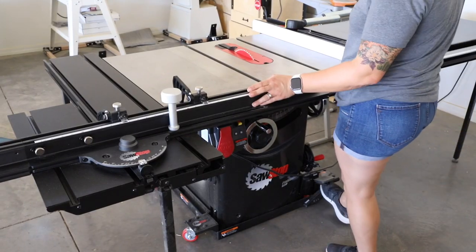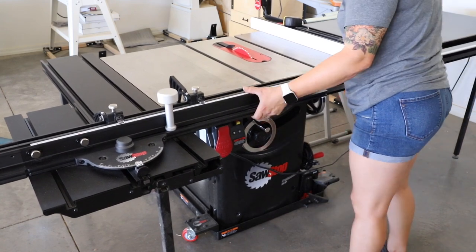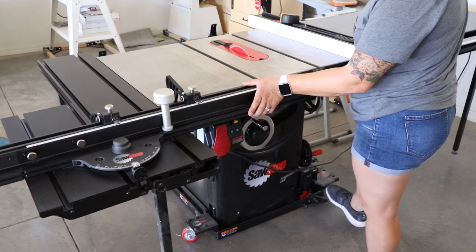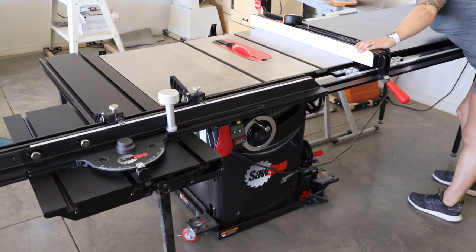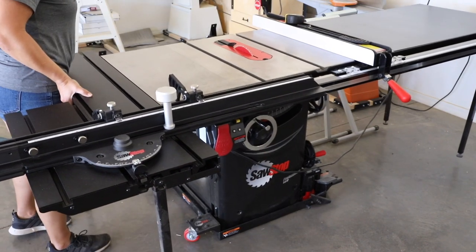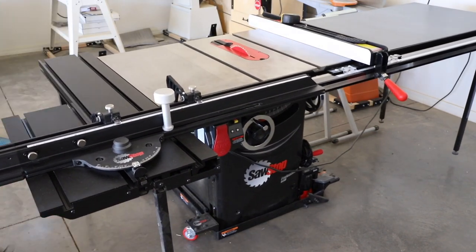I chose to go with the industrial mobile base, as the larger fence and cross-cut sled need all the help they can get to move around. The base has a hydraulic jack that allows me to move the saw around when needed. The cross-cut sled does make it a bit of a challenge to move by myself, but I've been able to do it without too much issue.